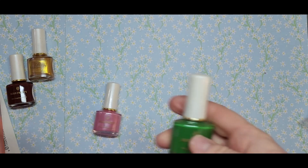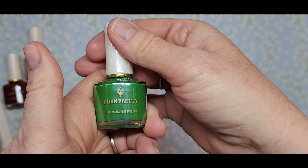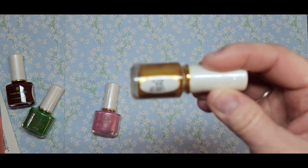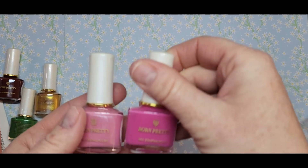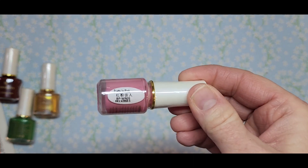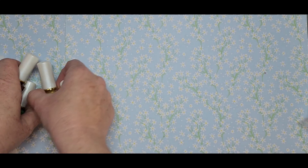I really like their polishes and a lot of people who do stamping say they love Born Pretty — that's all I've used so far and I really, really like it. I got this real pretty green called Scenery. The gold one was called In Fire. And then I got this light pink because I have a darker pink already and wanted a lighter one — this one is called Pretty in Pink, number WRO5.